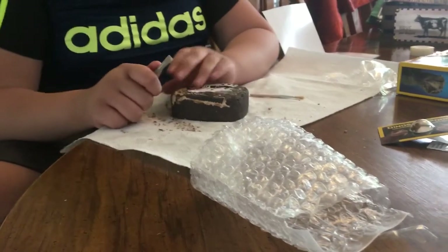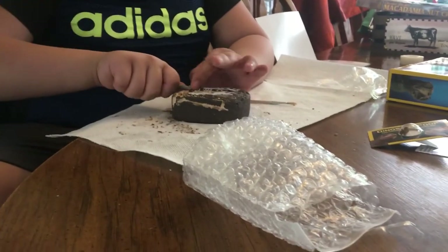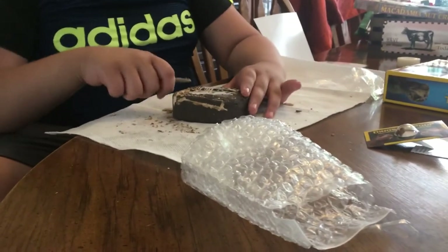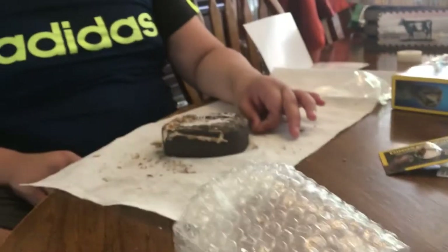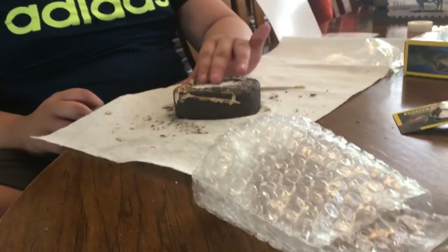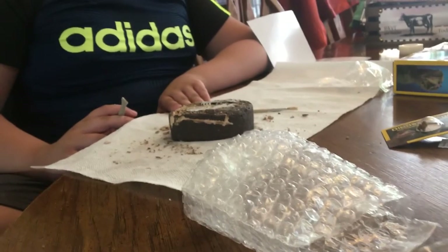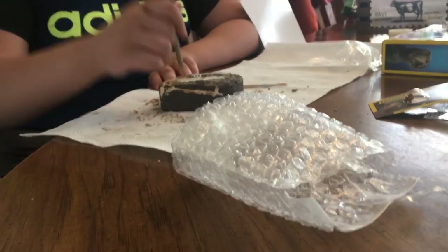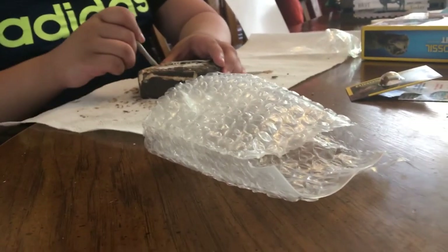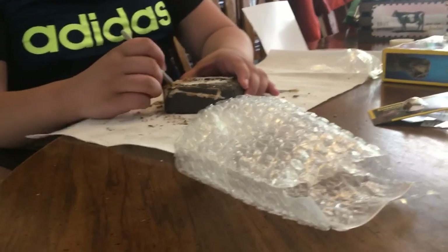I don't think you're supposed to break the teeth out one by one. Go around it as much as you can. Sorry. Trying to get it to come out. Don't say sorry, just try to break it out in one piece. Dig around it very gently and try to get the piece out in one piece. Okay.